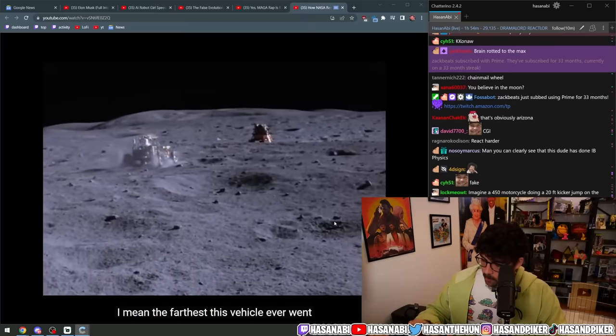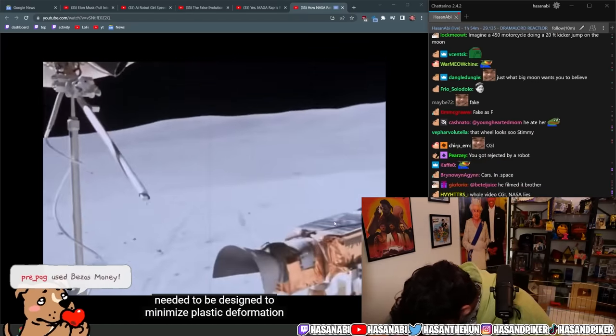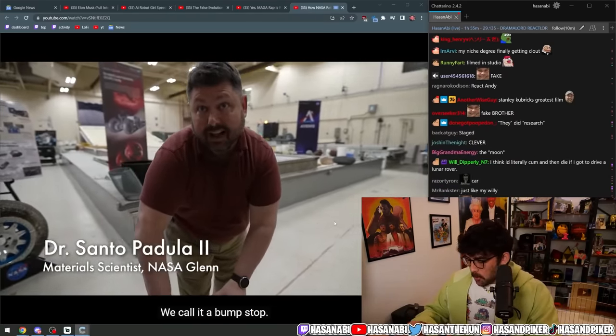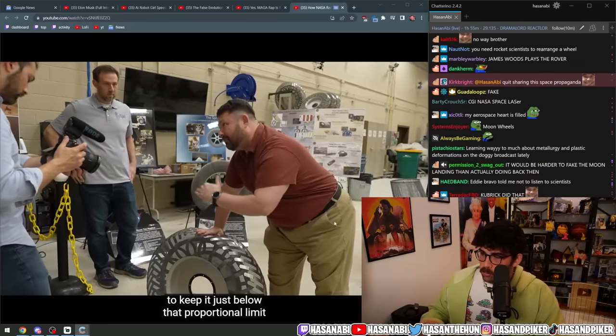The Lunar Roving Vehicle wheels worked well for the short-distance journeys on the moon — the farthest this vehicle ever went was 36 kilometers. But these wheels needed to be designed to minimize plastic deformation of the steel mesh, so they put an internal structure inside called a bump stop: as it hits a bump and deforms, the bump stop stops the deformation to keep it just below that proportional limit where they would induce plasticity.